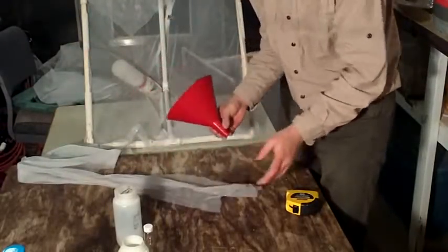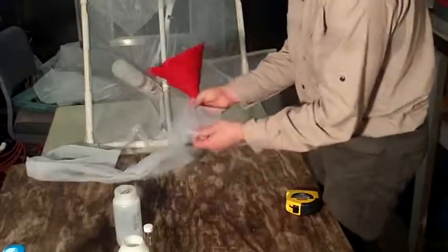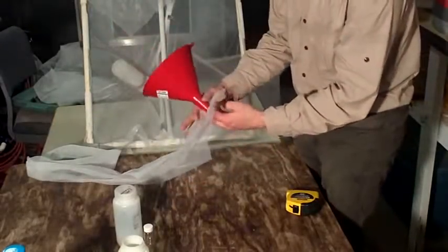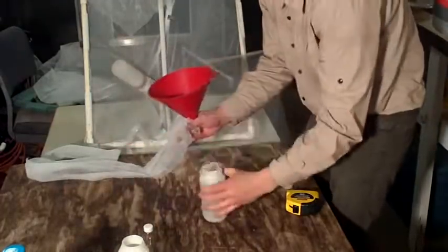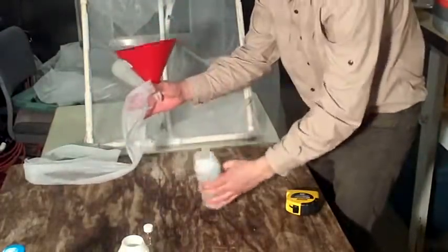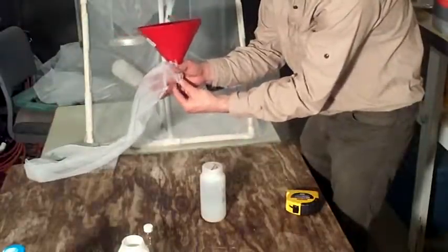If you use this method, you will too. What I do is take this fabric and put this funnel right there and hold the funnel like that. Then I take the contents and pour it through the funnel so that all the bugs are stuck in the net.